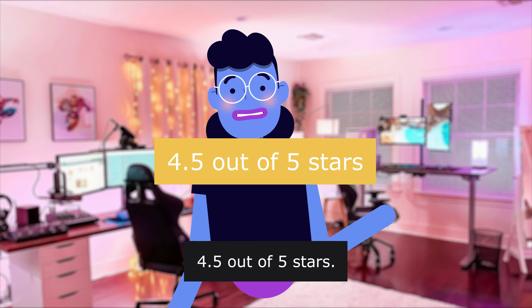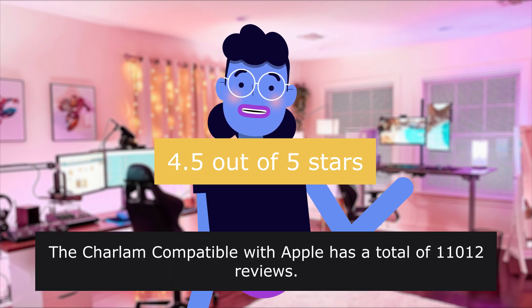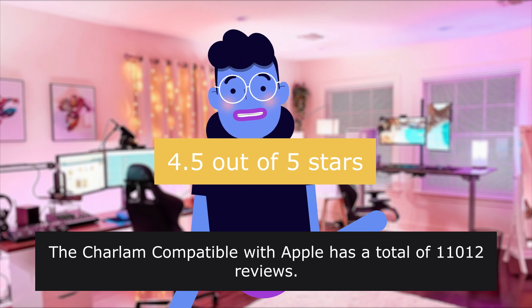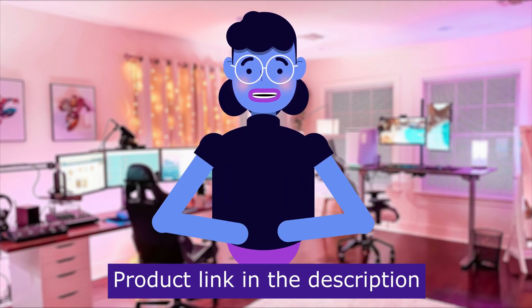If you forget to take it off, you can wipe it out with a cloth or wipes before reuse. Rated 4.5 out of 5 stars. The Charlem compatible with Apple Watch has a total of 11,012 reviews. Product link in the description below.